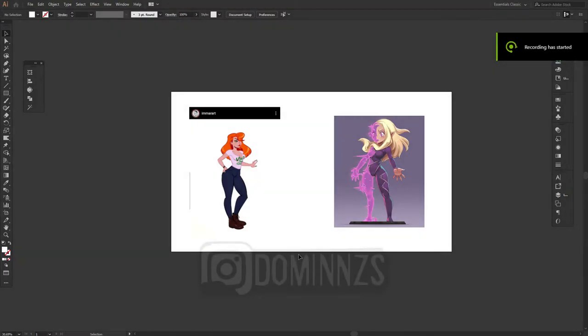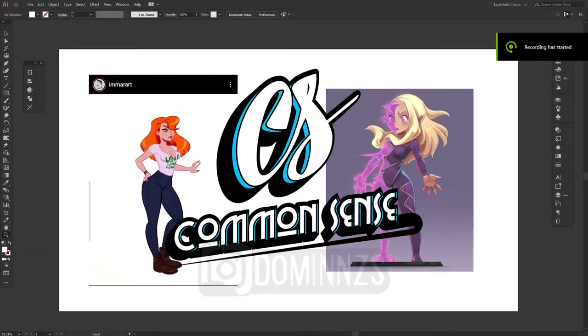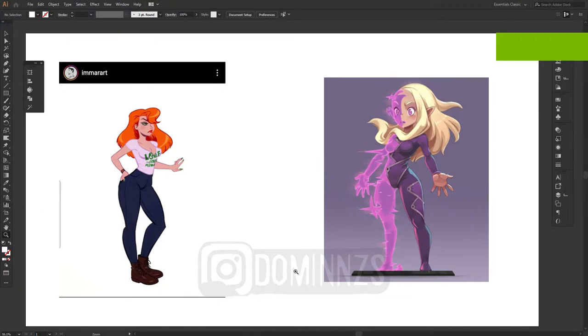What is up YouTube? It is your boy Diamonds here at Common Sense Graphics. Today in this video I'm going to be going over some very good tips for people who are beginning to get into the artistic world — digital drawings, regular drawings, any kind of artwork that involves a stylus, pen, or pencil. And that is going to be tracing.